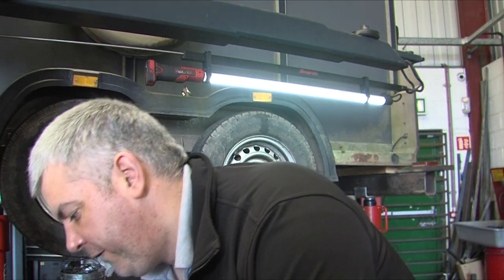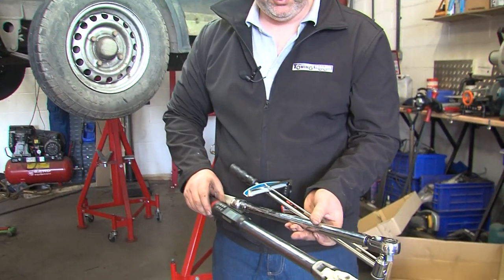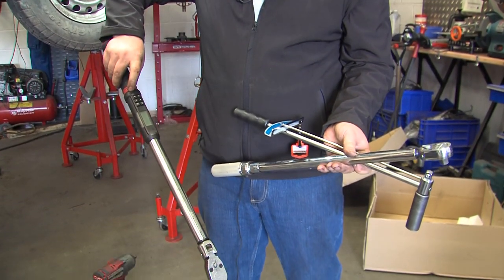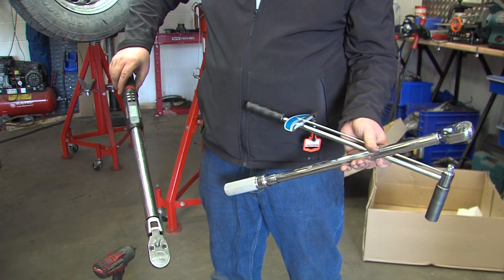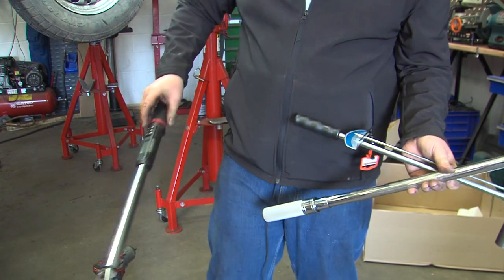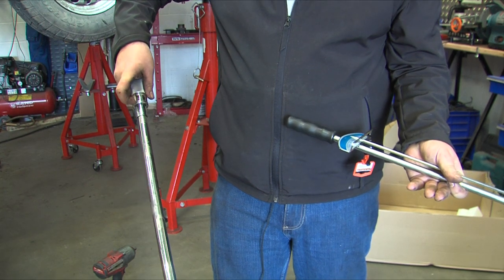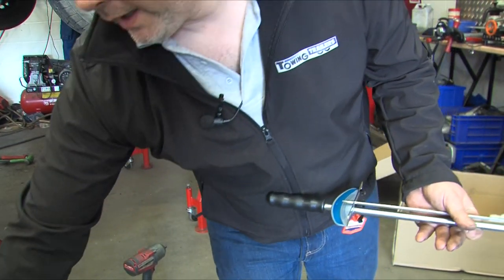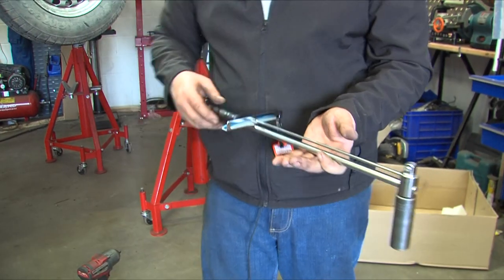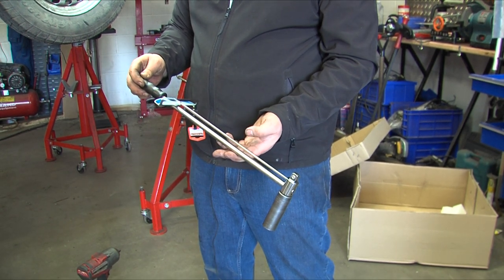There are various different types of torque wrench that you can get for working on vehicles. We tend to use the more modern digital ones by Snap-on because they are nice and easy to use. There is a traditional type torque wrench which has a collar and you wind the torque up on a scale, and then there are torque wrenches like this which I wouldn't recommend anybody uses, which I'm going to demonstrate now.